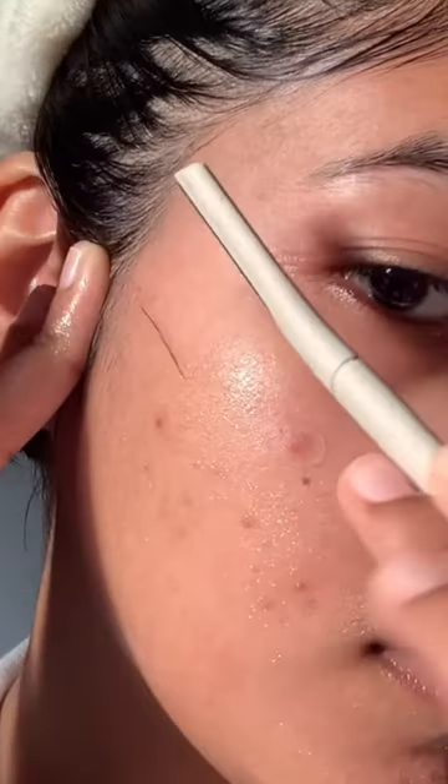You want to apply something next — using an essence, facial oil, or even moisturizer as a layer over your skin to help the razor glide easily. And now we can start shaving.